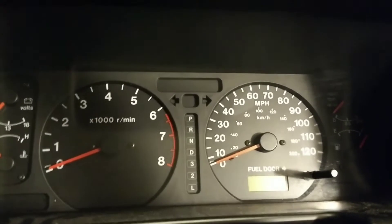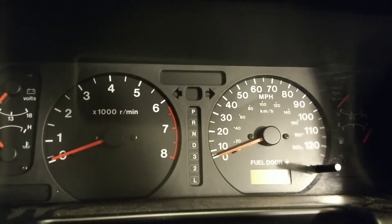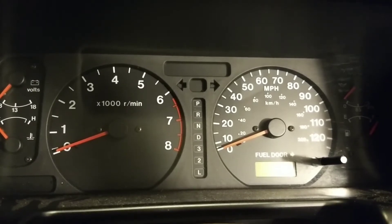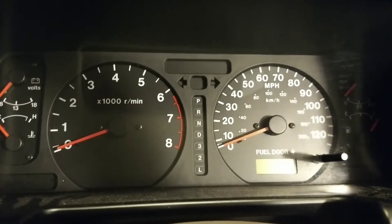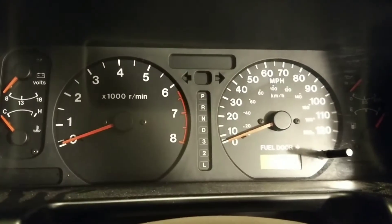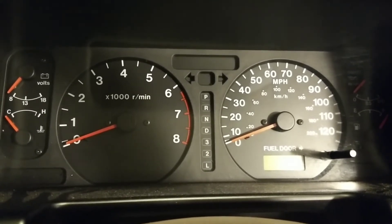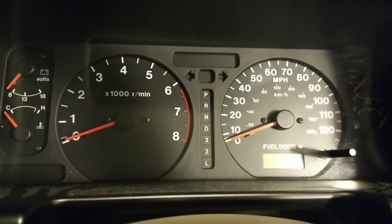We have a 2000 Isuzu Trooper, which is the same model pretty much from about 1996 until 2002, but this will work on most OBD2 cars. We take a little piece of wire or other scientific tool, such as a paper clip, to short out two connectors on the OBD2 port. That will send the computer into a code diagnostic mode, and it will start blinking and feed you out some numbers, just like the old days with OBD1.